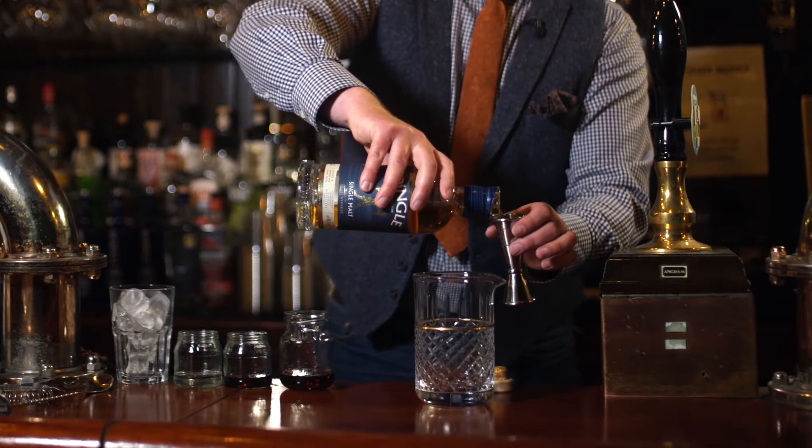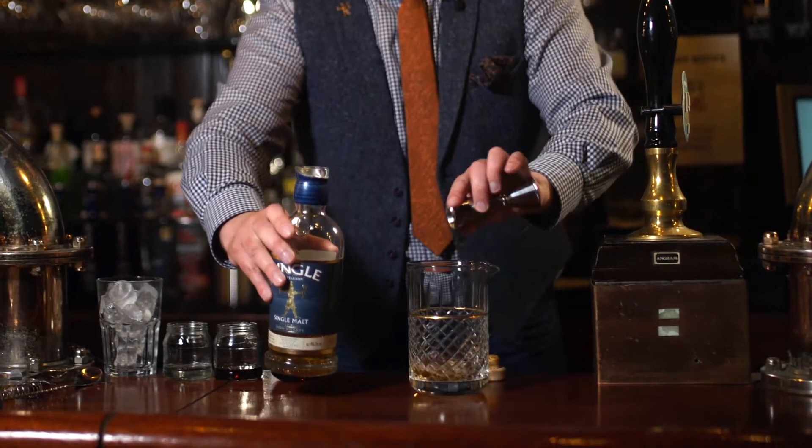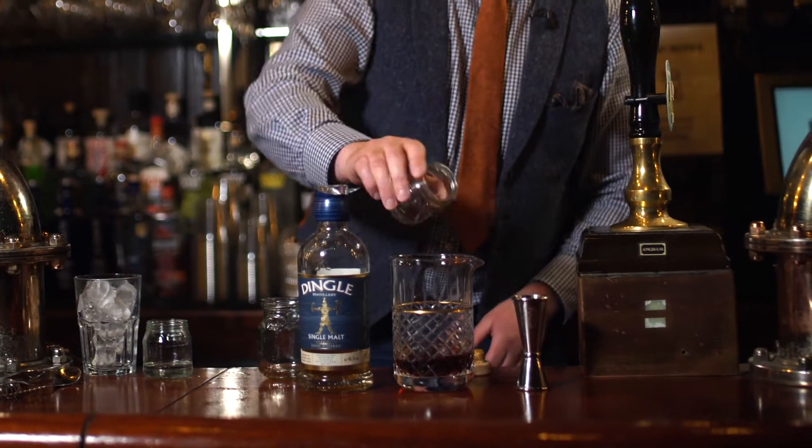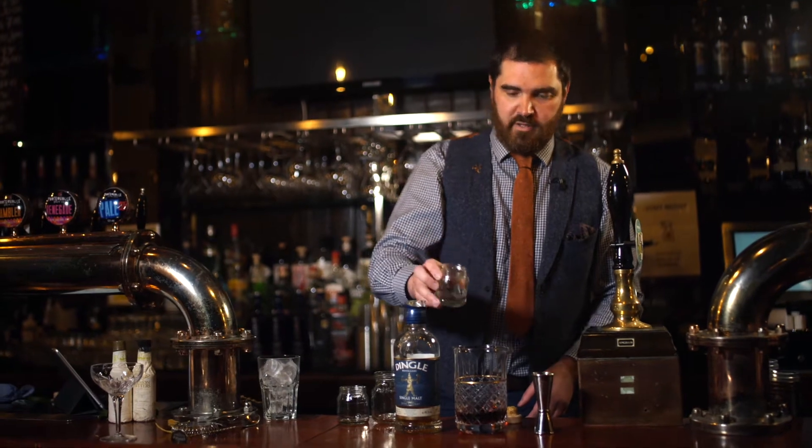To make our Single in Manhattan you will need 40 ml of Dingle Single Malt Whiskey, 20 ml of Sweet Vermouth, 10 ml of Chambord and 10 ml of triple sec.